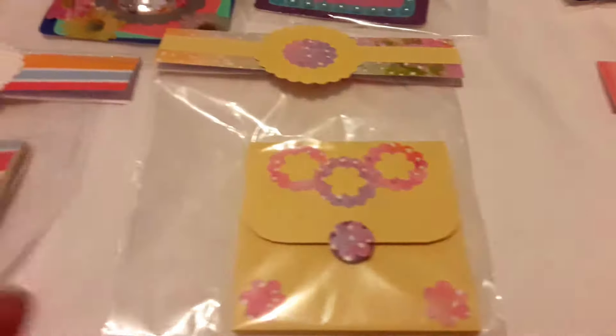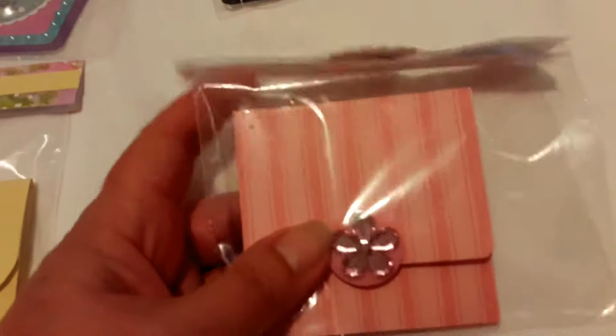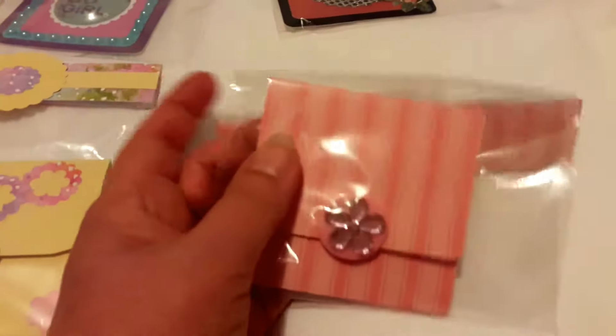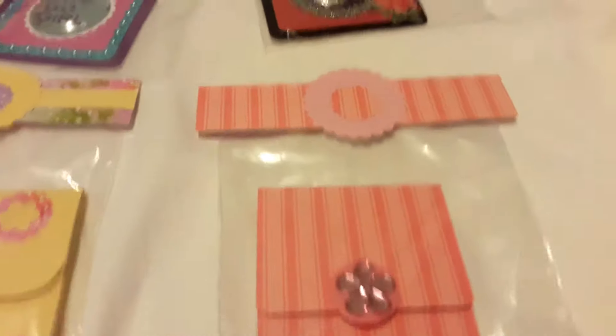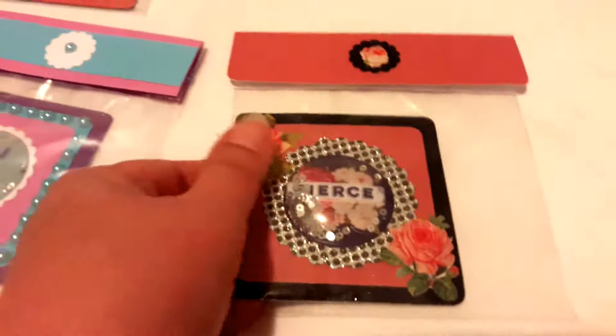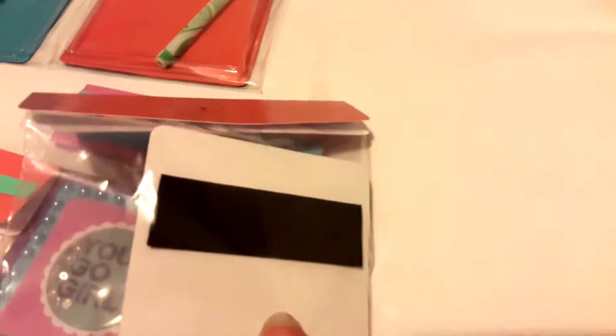I tried to match the paper somewhat to the notebook. I'm sorry I can't talk — the little notepads, I tried to match them to the paper. Now these are magnets — I got a little creative in thinking.